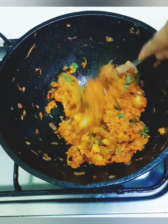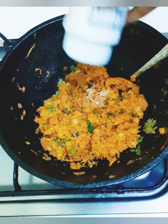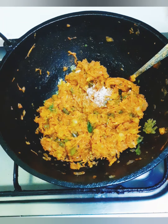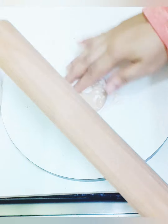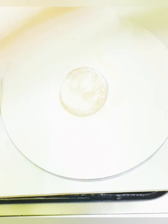Then let's add some more salt in the pot. We will add a little to the pot. Now we will add this to the pot.